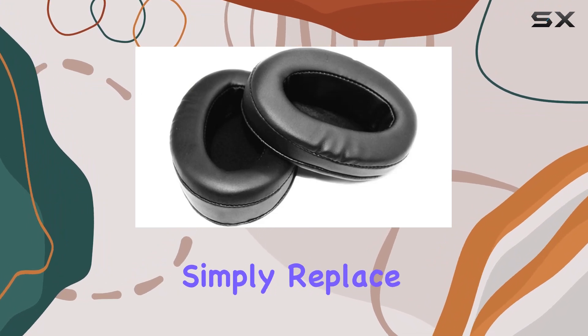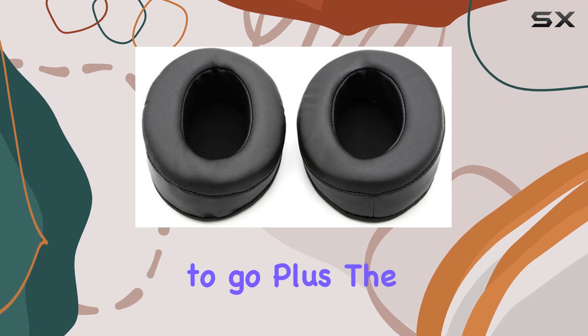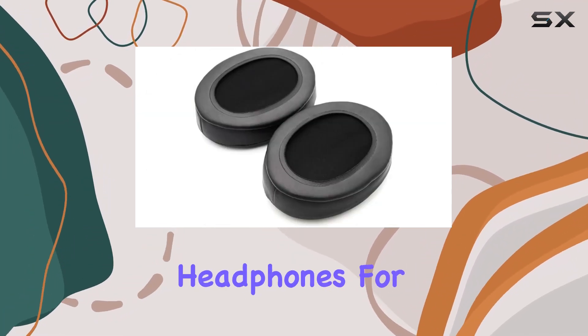Installation is a breeze. Simply replace your old earpads with these and you're good to go. Plus, the black color seamlessly matches the Tascam HP VT-1 headphones for a sleek look.